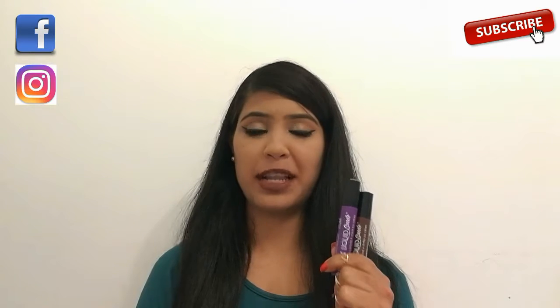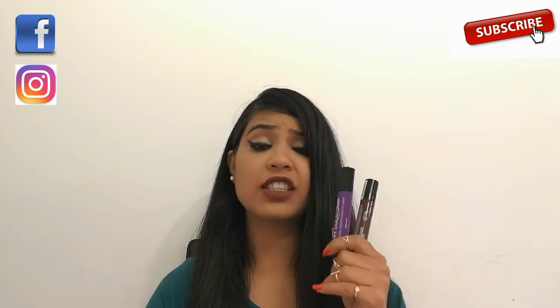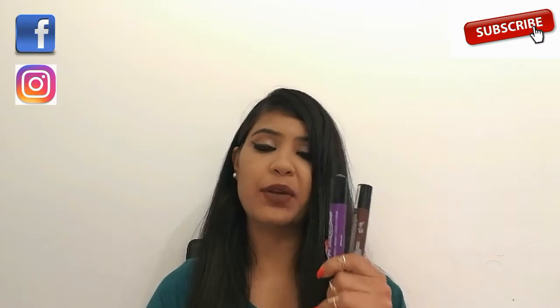I love NYX liquid suede lipsticks because there is a huge variety of colors to choose from, these are highly pigmented, and they keep our lips hydrated.